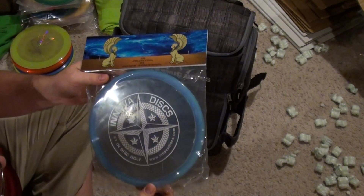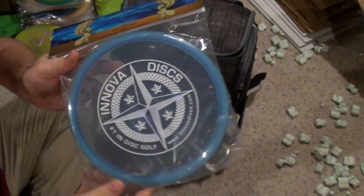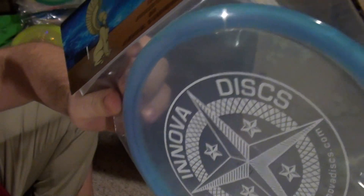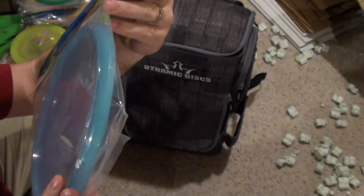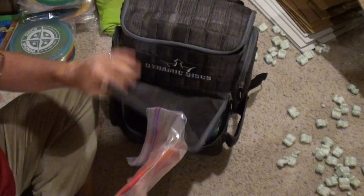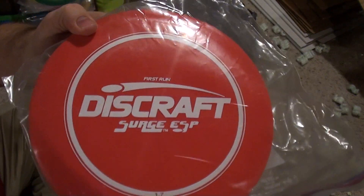That's a Rock 3 — it's a star stamp. The color in it, I don't even know if you're going to be able to tell, but it's like a blue to purple kind of swirl. I can't even tell in the camera. But yeah, there's some purple around the rim. Hard to tell. That's cool. First Run Discraft ESP Surge.